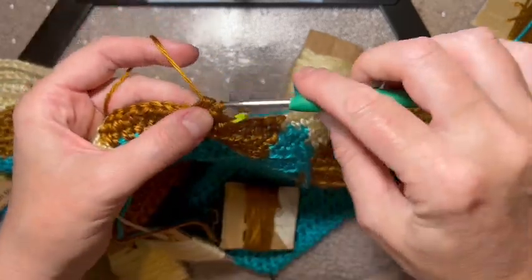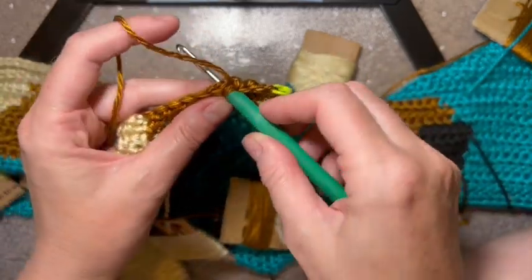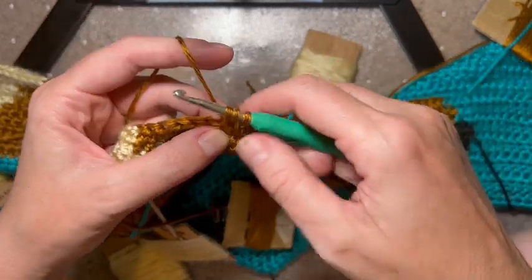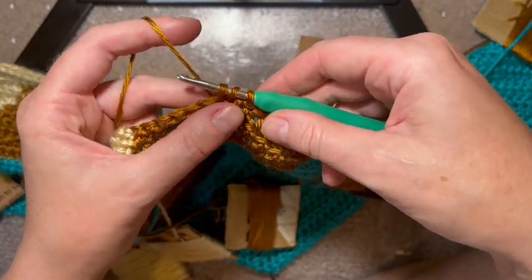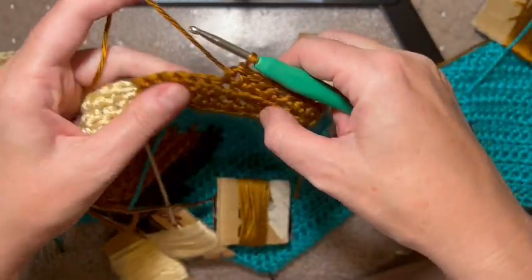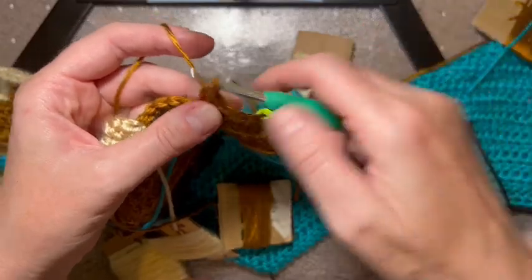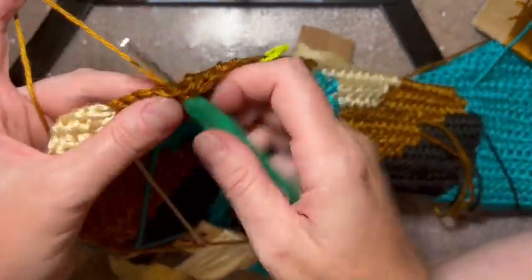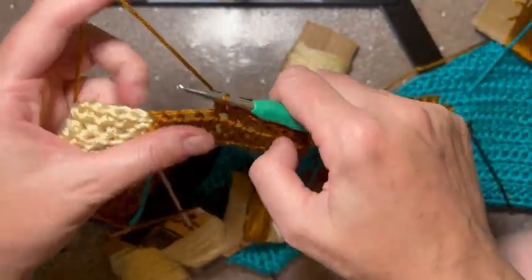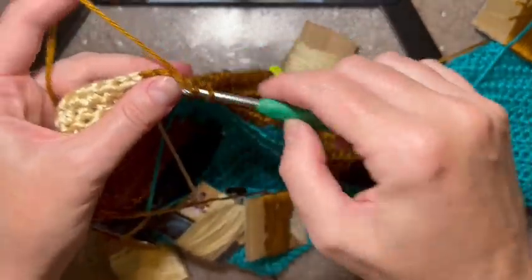I'm doing a half double crochet, so that's yarn over, insert, yarn over, pull through - so you have three on your hook, yarn over, pull through all three. I like this stitch; it keeps my mind occupied more than the single crochet. We are working on the Giraffe Three pattern.